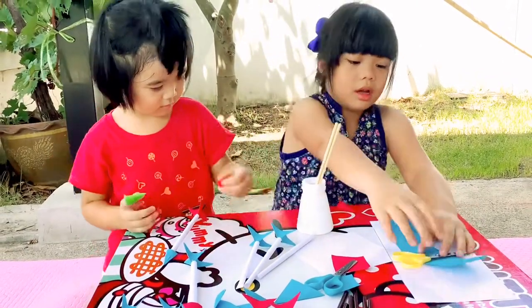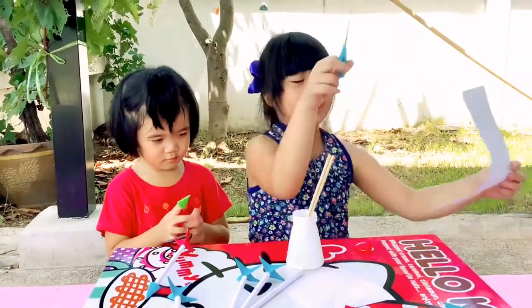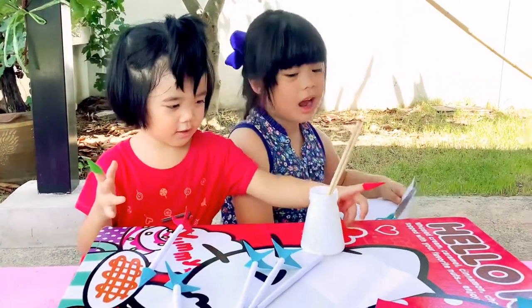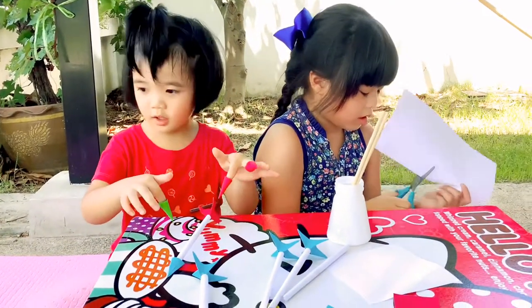We need to cut these. Let's get these all the way out. Should we do this one first? Yeah! Let's go!